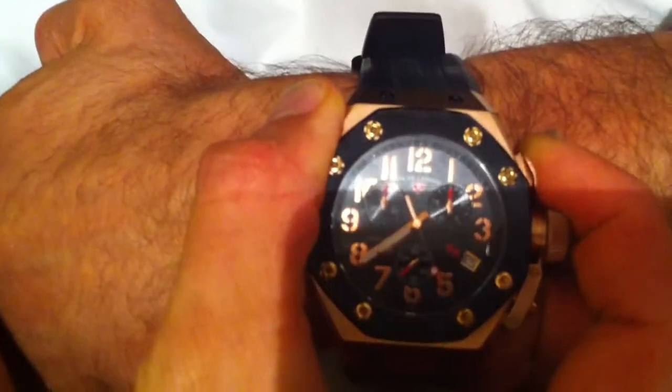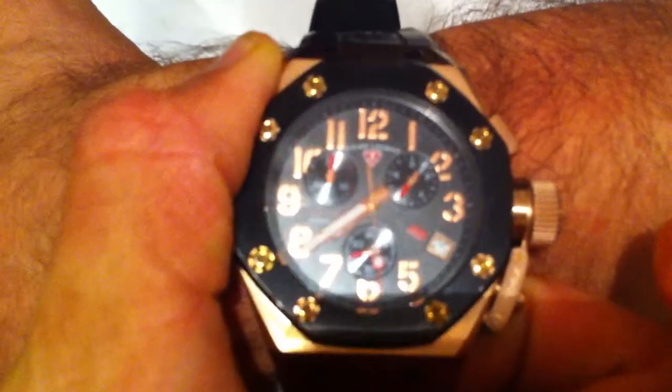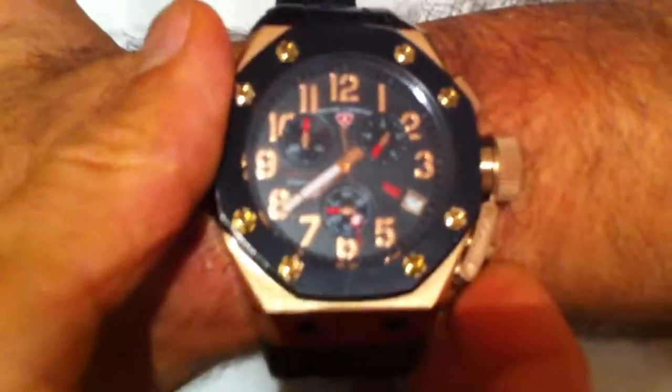When I stop the chronograph by hitting the top button again, take a look at this little dial. That counts the tenth of a second — that's correct.